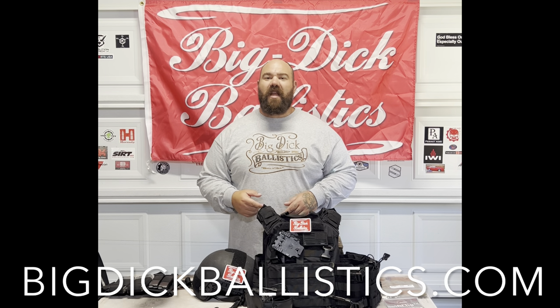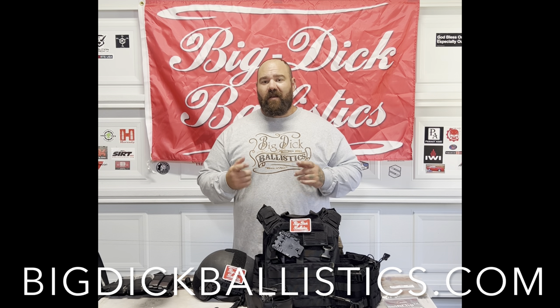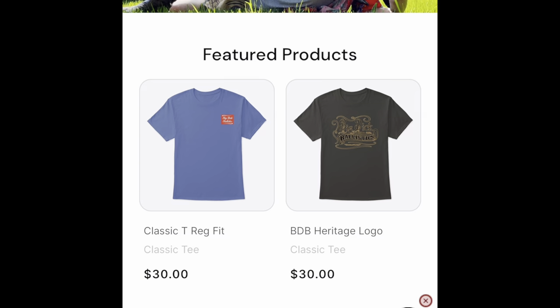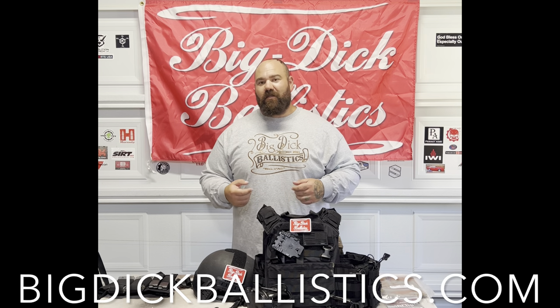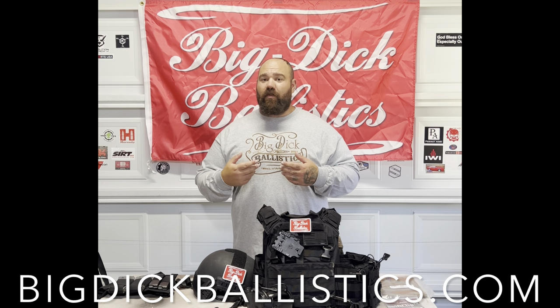Mahalo everybody, Big Daddy here — Big Dick Ballistics — coming at you today with some product reviews from Moonlight Industries. Before we do that, go ahead and hit the subscribe button and that notification bell so when we do new gear drops and product review drops you get the notifications right away. Check out bigdickballistics.com where you can find awesome shirts to represent the Big Dick Battalion and support the Second Amendment. Every dollar spent goes back into the channel to provide more content for the responsibly armed citizen, law enforcement officer, or military service member.